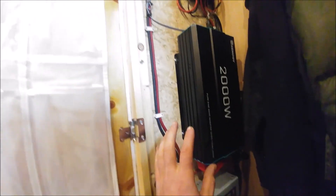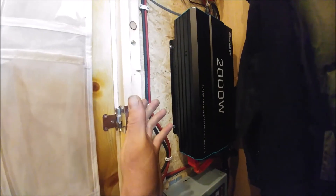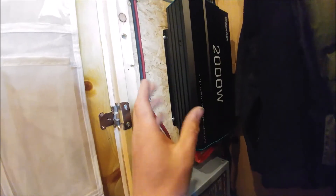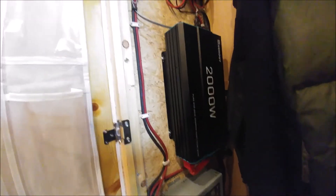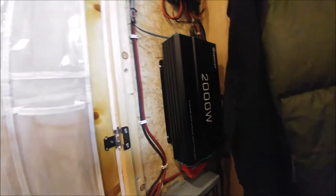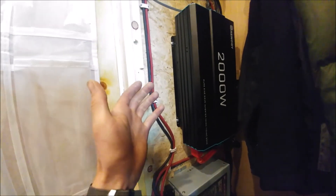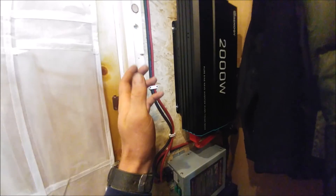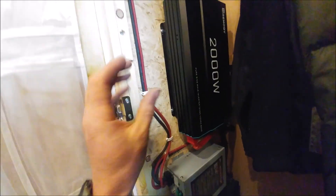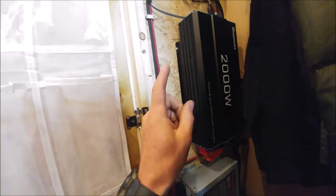Moving on from that note: make sure when you do systems like this you are absolutely certain about fusing, breakers, and all that — also get your grounds figured out. I'd highly recommend checking out Will Prowse — I'll put a link to his videos. I've been interested in solar power for quite some time, and his videos are fantastic. They cover a lot of broad issues and topics on solar, and he compares products honestly without caring what manufacturers think.